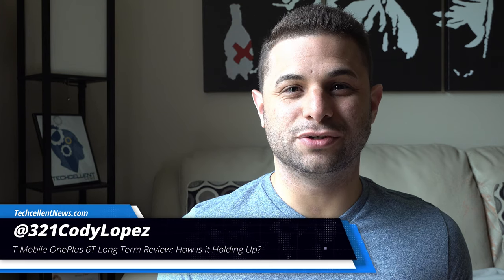Hi guys, Cody Lopez here with Techcellent News and today we're taking a look to see how the OnePlus 6T has been holding up since its release. This is our long term review so let's not waste any more time and get right into it.